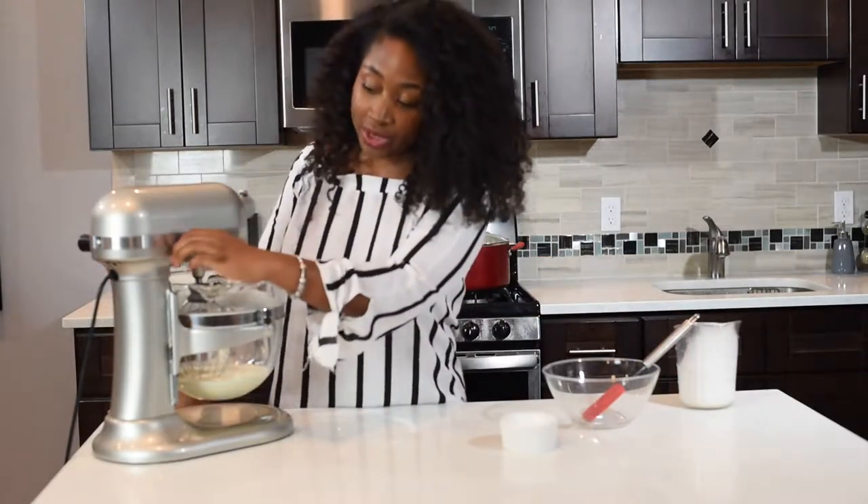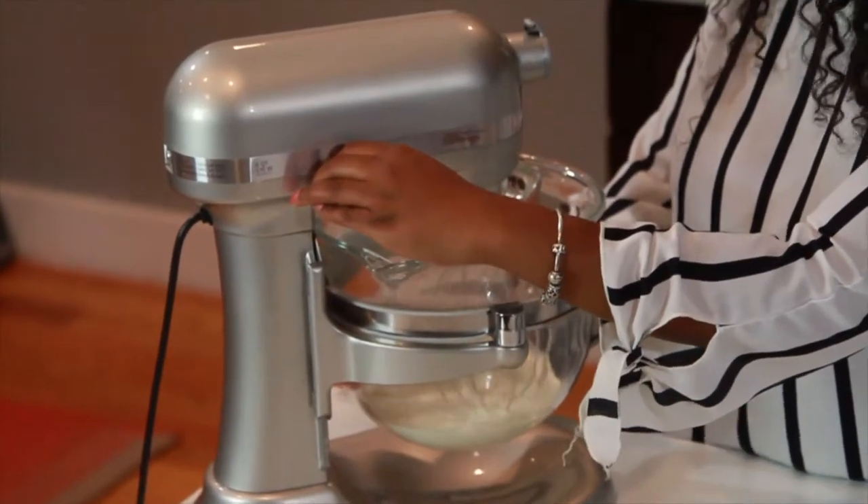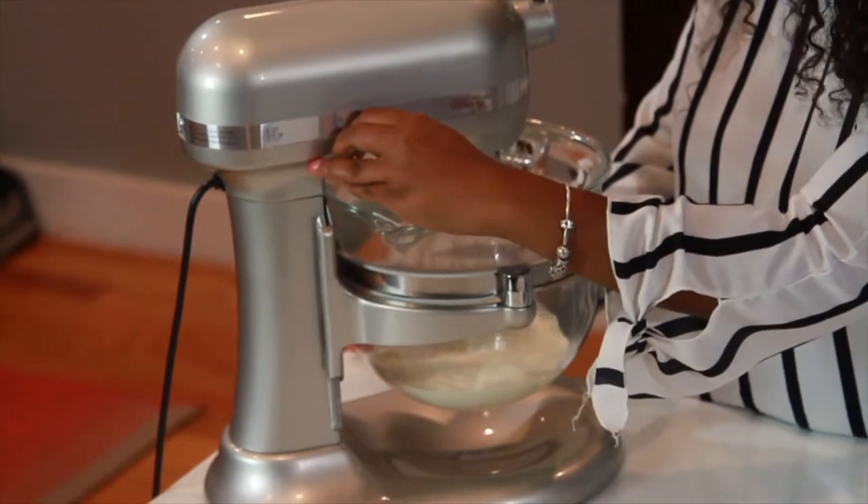Then I usually start my mixer on low. Try to start on a low setting, and then you can speed it up.